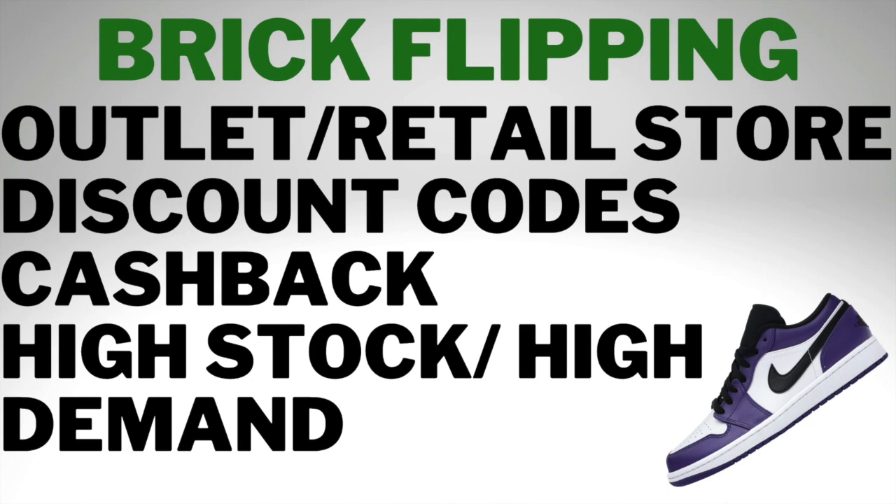To find brick flip items, you may strike out some days at outlet and retail stores. Some days you could walk out with 15 pairs. You just have to find sneakers that are high stock with enough demand. Maybe the demand is a little lower than the stock, but if you find the right buyer, they're willing to pay a premium price.